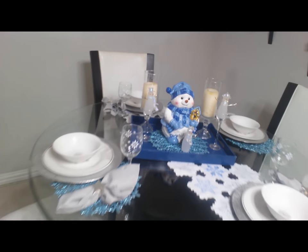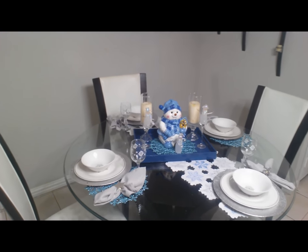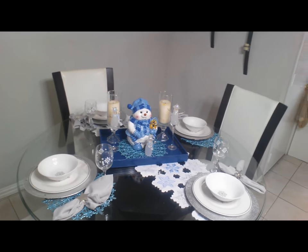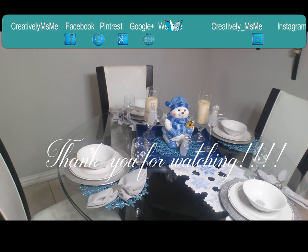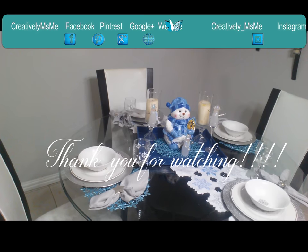And that is my simple, breathtaking Christmas tablescape, guys. I hope you enjoyed the video. And you guys, as always, you be blessed.